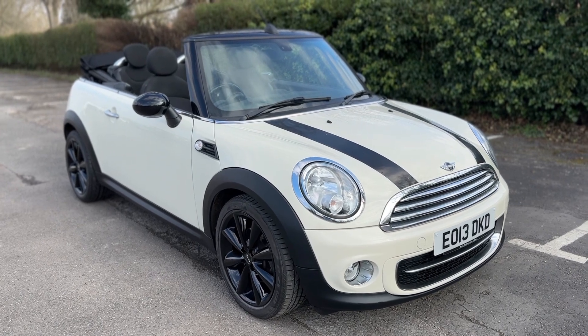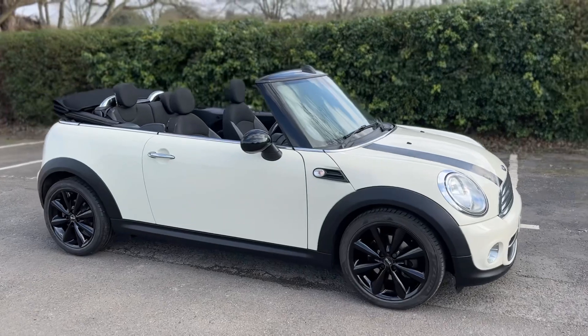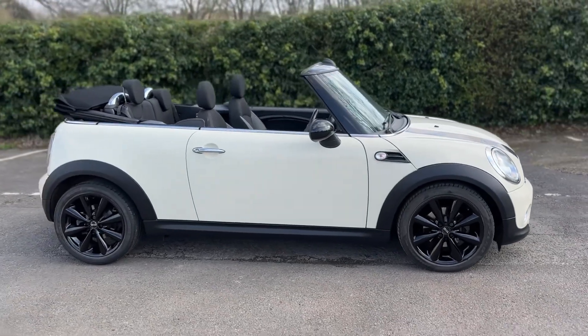Here we have the Mini Convertible on a 13 plate. I'm going to start off by showing you around the outside of the car and then we'll hop in and run through some controls on the inside of it.